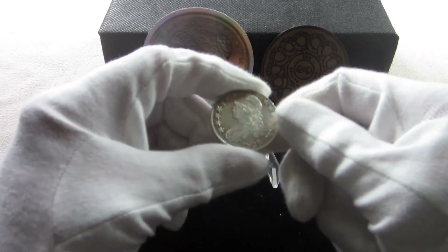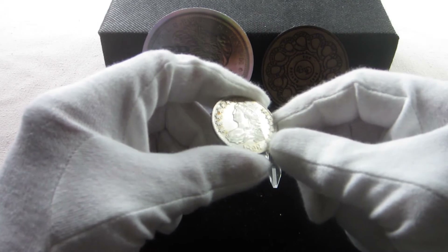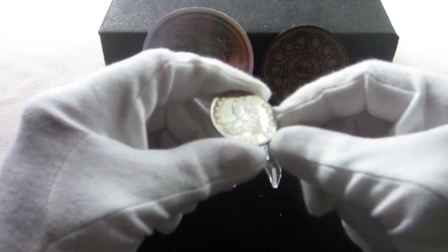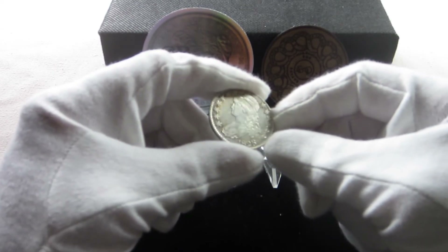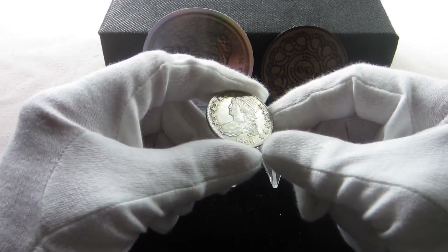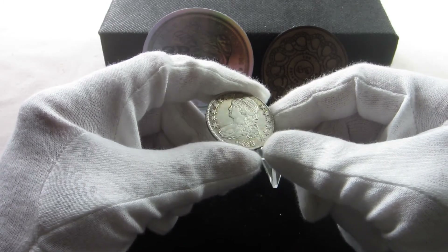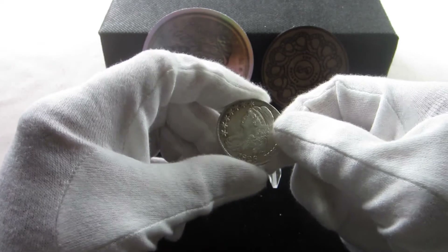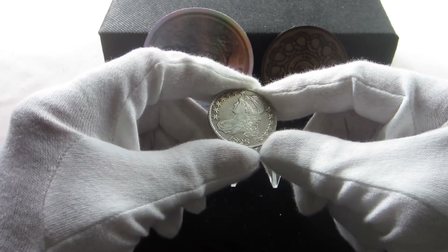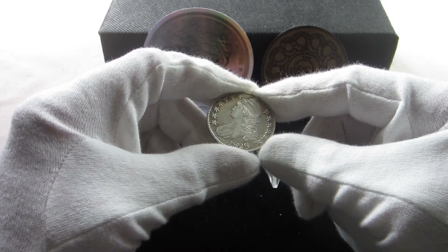On the obverse, we have the bust of Liberty with stars around her and 1826. This particular coin is about an AU — it might be just touching on an MS, but I believe it's an AU grade. One of the things I love about old coins is thinking about where this coin has been over all these years.